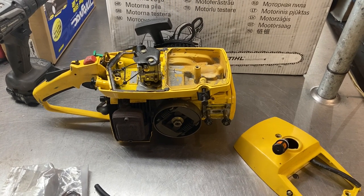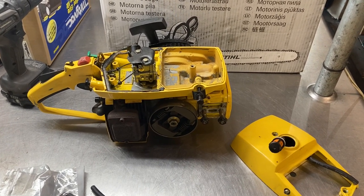Hey everyone, welcome to West Coast Muscle Sawz. Just want to show you a really nice MAC 1010 I'm doing a little work on for a gentleman.